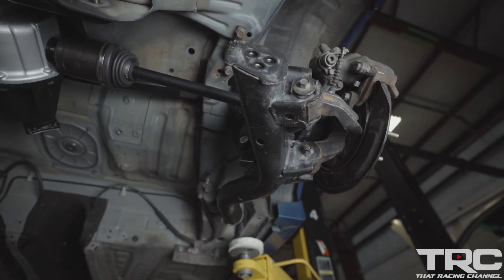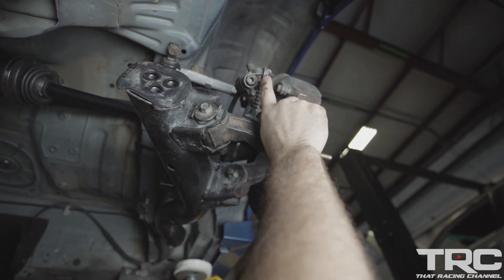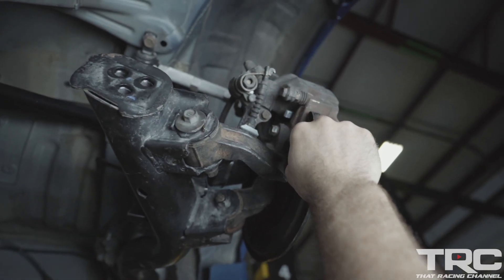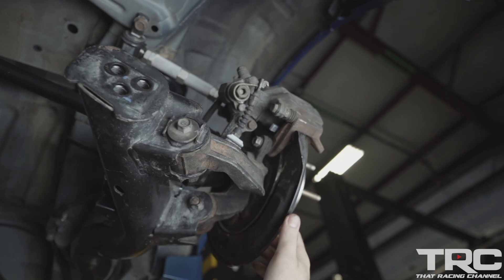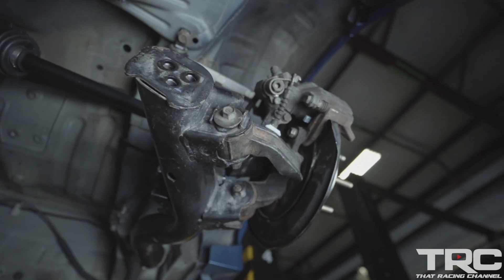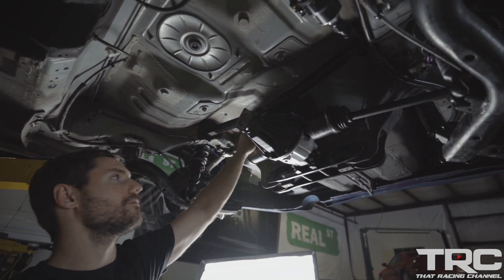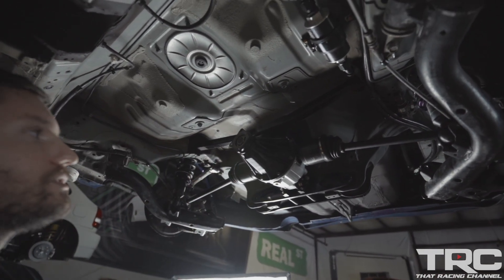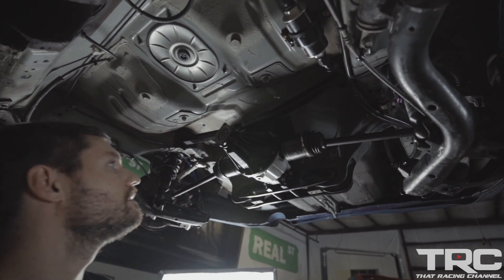Another thing that we had to do is use CR-V caliper brackets and RSX calipers to utilize the stock e-brake. On the CR-V, the e-brake is actually shoes inside a rotor instead of the caliper locking up the pads. With the rear diff, you have to cut the floor out a little bit where the spare tire would be. We cut a square in here and made a piece of sheet metal round and used the same method as we did with the fuel cell in our last video.